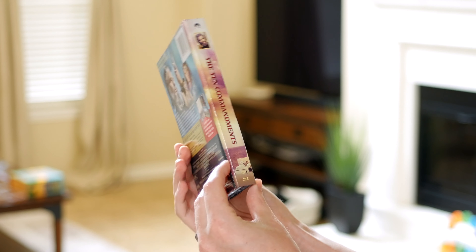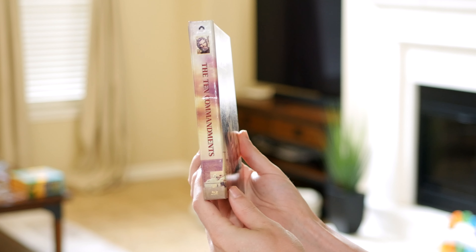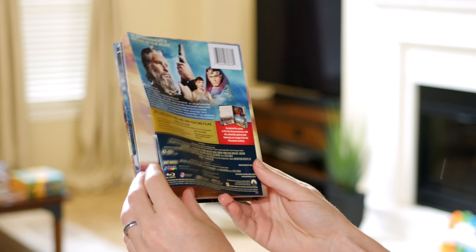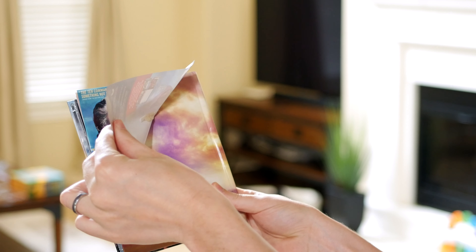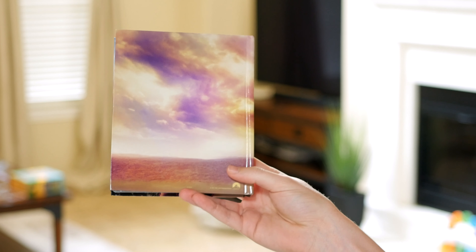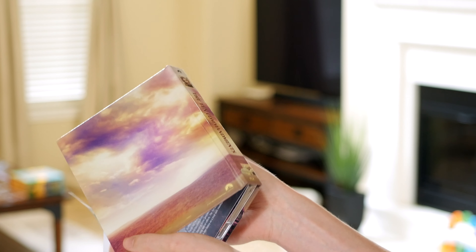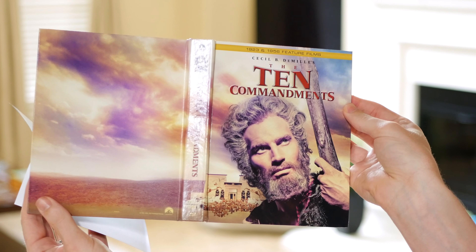Anyway, that aside — got a nice spine here showing the title nice and big, easy to read. On the back, this is just kind of like a little paper cover, so if we take that off — comes off nice and easy — we just have a continuation of the desert, the Egyptian desert and the sky that we had on the front cover, so it's all kind of one continuous image.